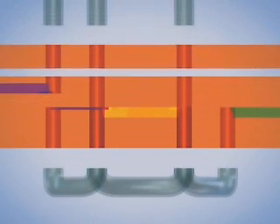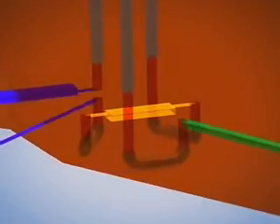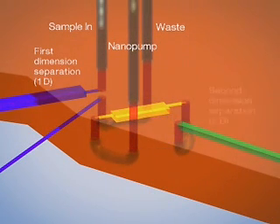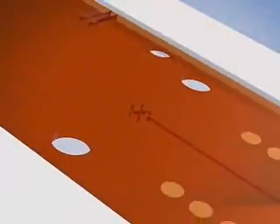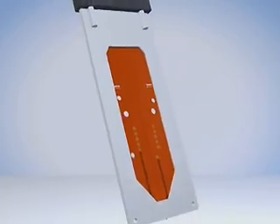By adding more layers to the HPLC chip, additional capabilities such as 2D HPLC, affinity chromatography and on-chip chemistries such as on-chip protein digestion are possible. These new applications and many others, like chips with different column lengths and packing materials, will be part of the exciting HPLC chip portfolio.